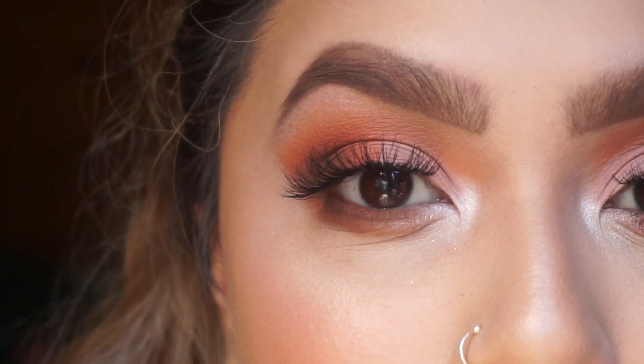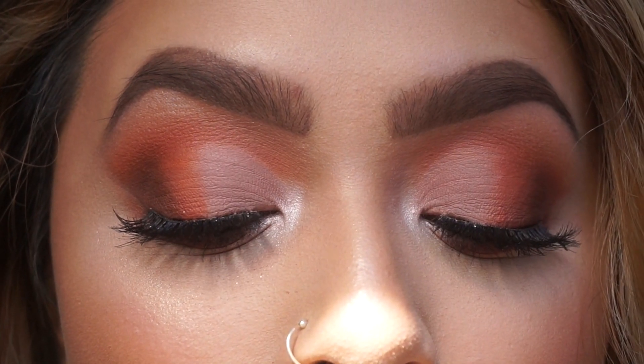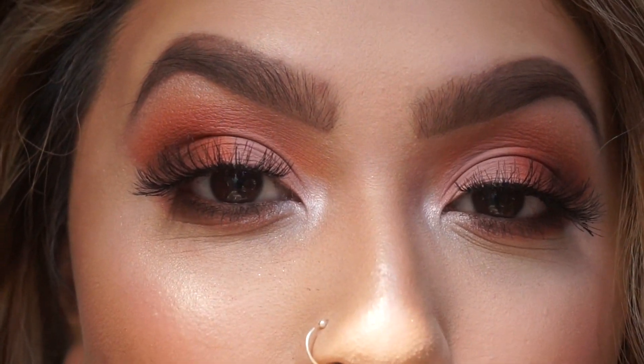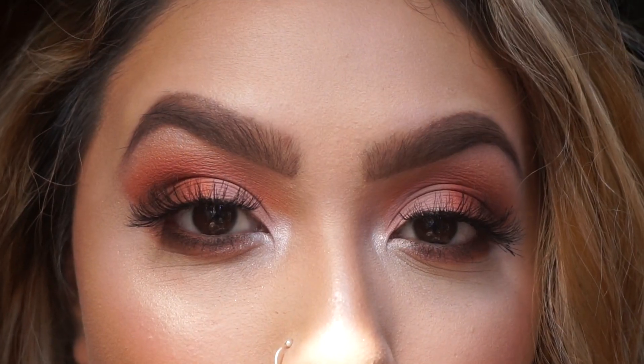I go ahead and put on some mascara, and this is the final look — the eyes should look like this. You could add some liner but I personally like how it looks without eyeliner. I just feel like the lashes make it pop and look way better. So this is the final look!